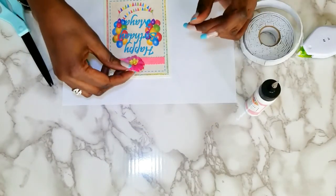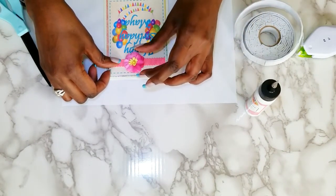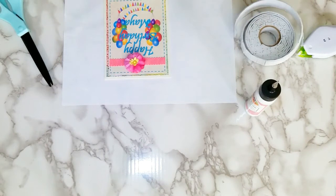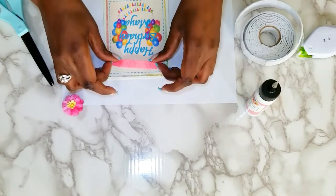The reason I use those mounting dots is because it makes the element stand up. I want it to kind of stand out and do the 3D thing — give me that 3D effect. So I'm going to glue this down.